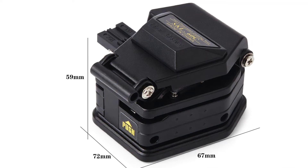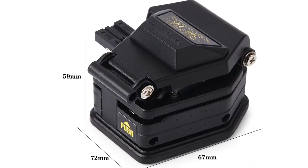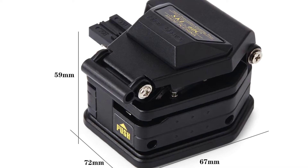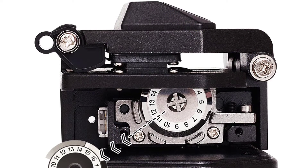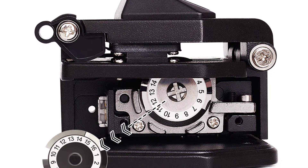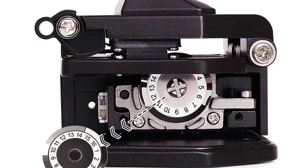The Die6C Fiber Cleaver is a new generation of high-precision fiber cleaver, popular in North America, South America, European Union, Australia, and Japan. It is the newest product with the advantages of high-precision, compact size, lightweight, and reasonable price.